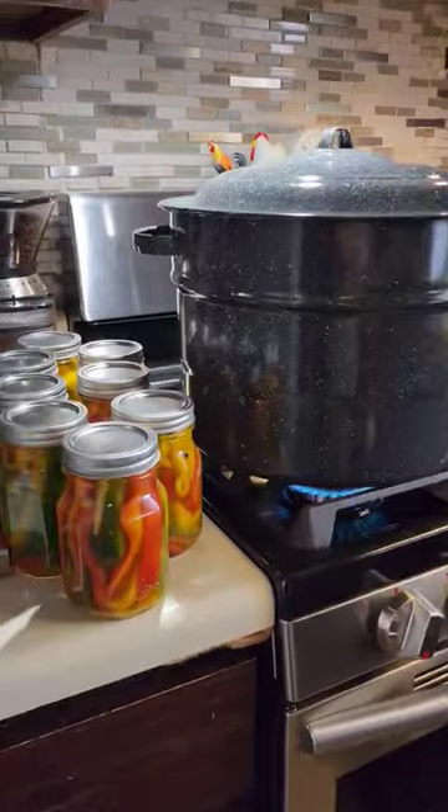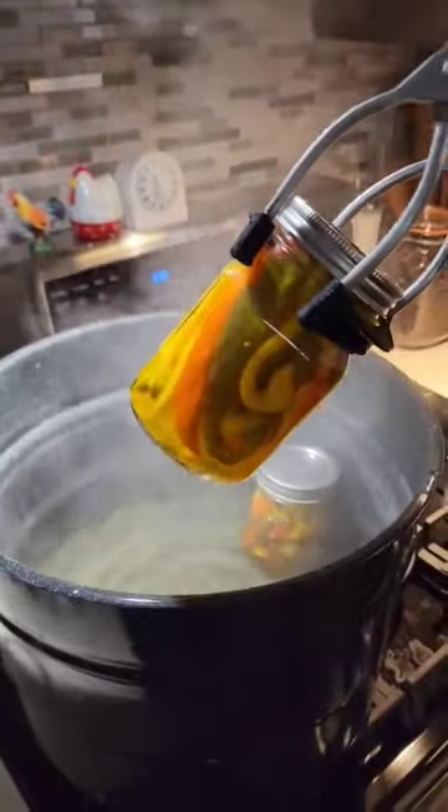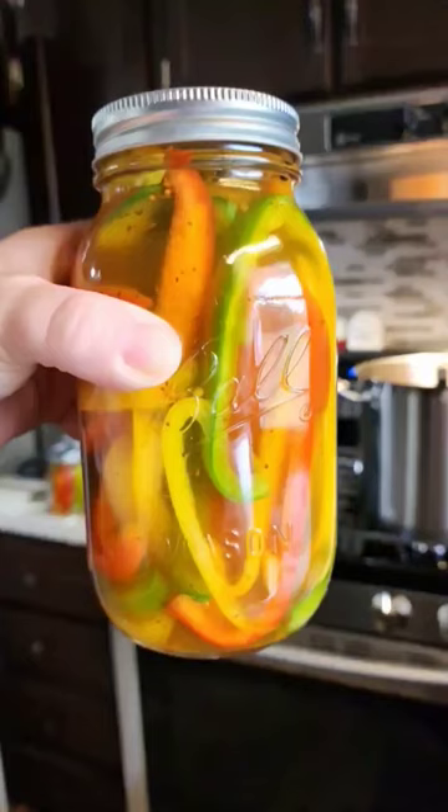Adjust based on your altitude. Let the jars cool completely for 24 hours before wiping them down. Sealed jars last up to 18 months.